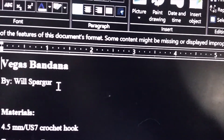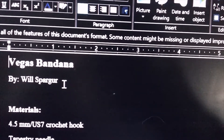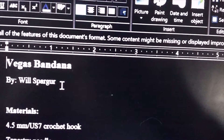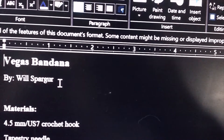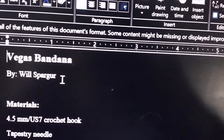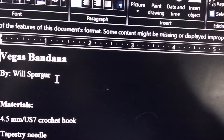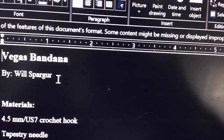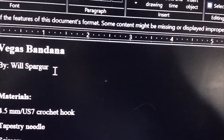I forgot to mention this before — I use inverted coloring on my computer, so that is why the display looks different. I don't even have Microsoft Office or anything on my computer, so I have this opened up in what Firefox gave me as the only option.